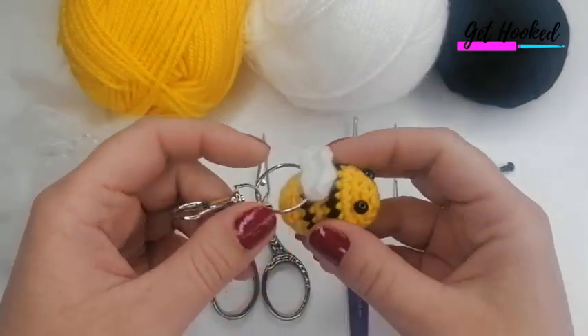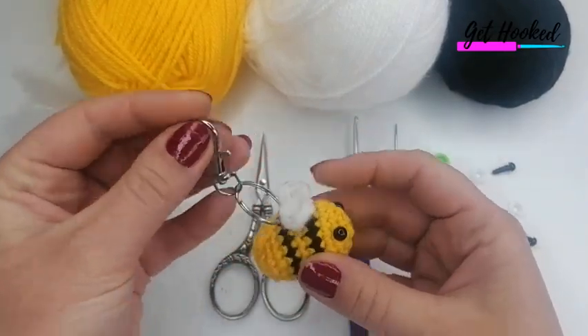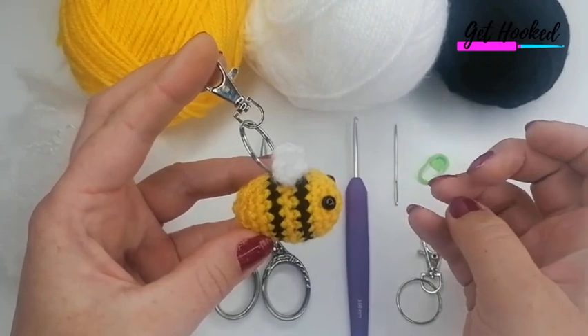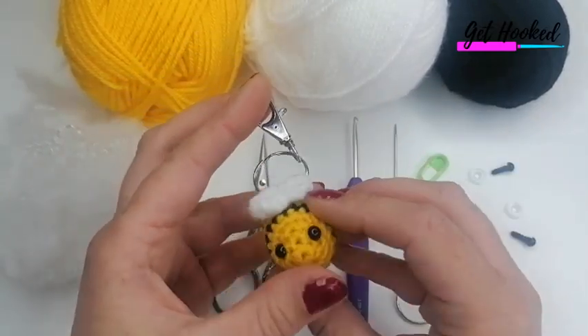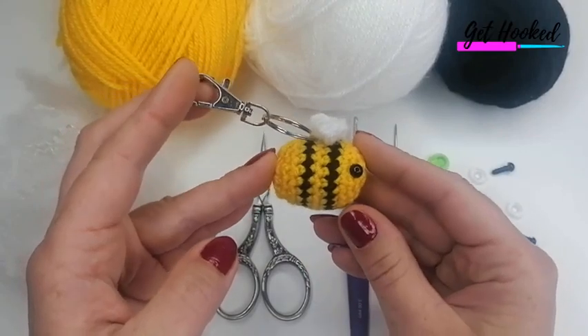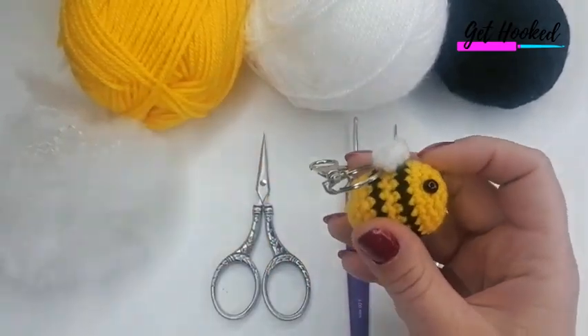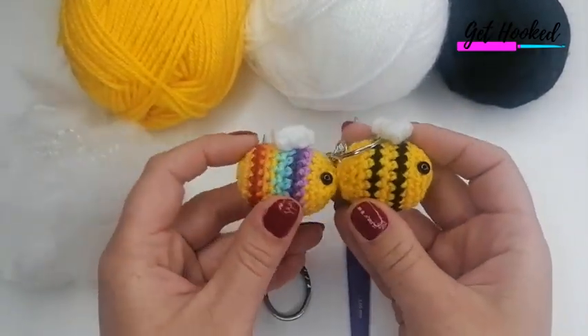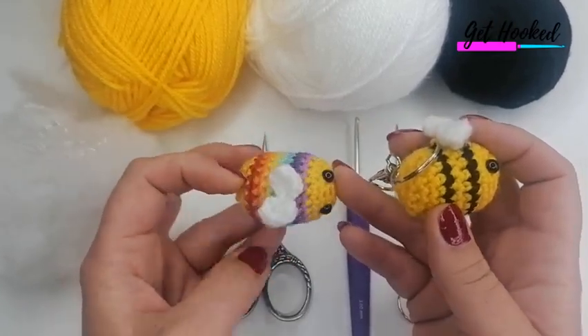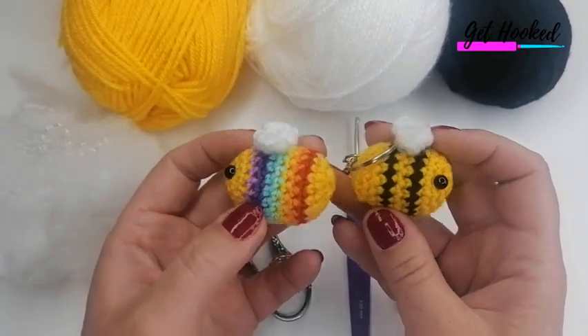Hi and welcome to my channel! In today's tutorial I'm going to show you how to make this really sweet little bumblebee keychain. It's a tiny miniature size, really quite easy to do. I've also done one in rainbow colors, sticking with the rainbow theme that's going on at the moment, which is also super cute.